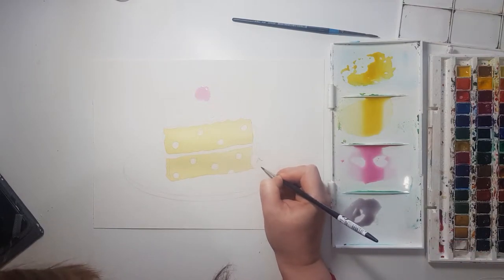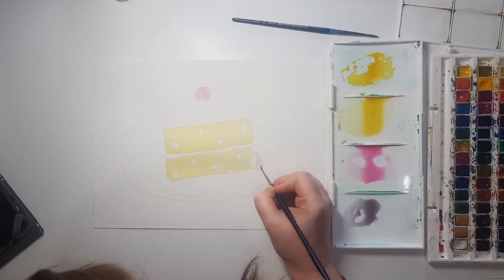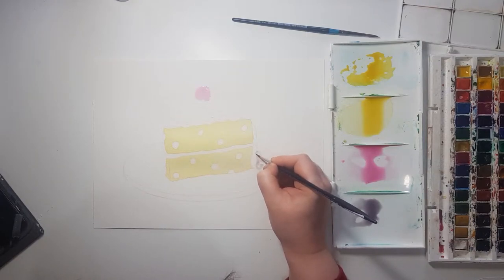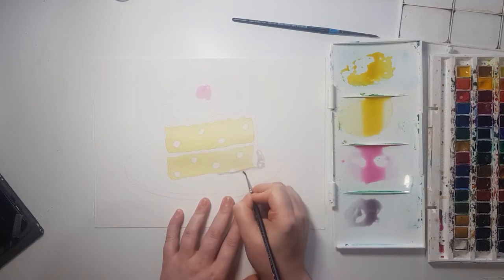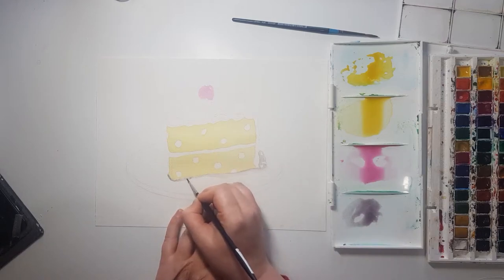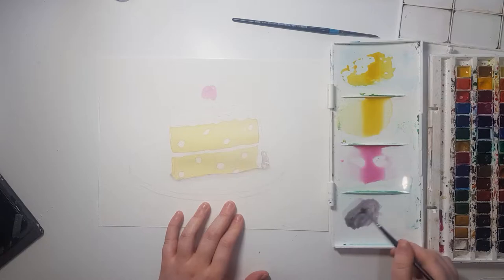I am painting a little piece of cake because if you haven't noticed on Instagram, Twitter, or anywhere else on my social media, I have been obsessed with sweet treats recently. I'm trying to eat healthier and I thought it would be a good idea to paint sweet treats rather than eat them — but it's just actually making me want to eat all the sweet treats, so don't do that.